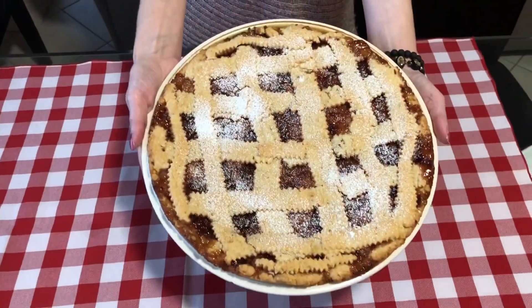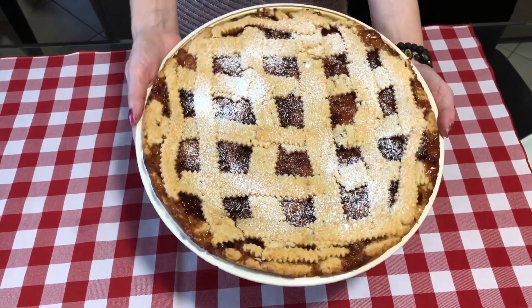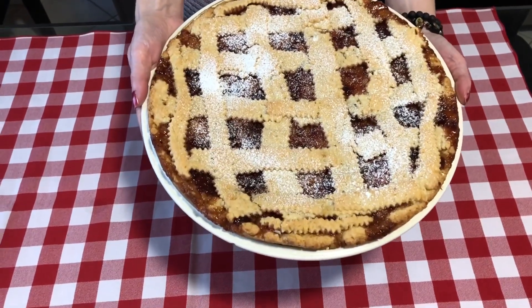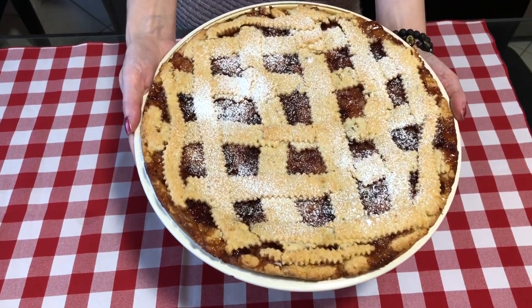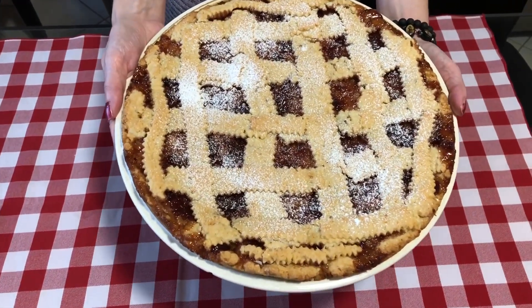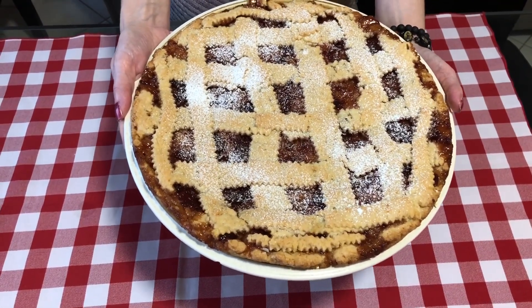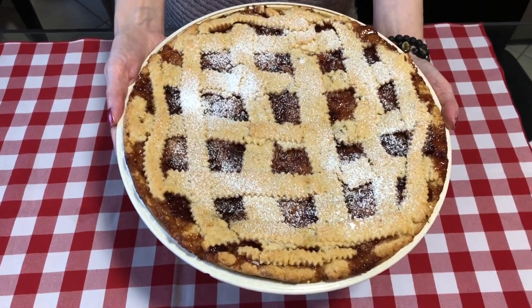We've taken our crostata out of the oven — it was in there for 35 minutes. It turned a nice golden brown and looks delicious. We let it sit for about half an hour and then sprinkled icing sugar on top, but that's optional — we just wanted it to look pretty. We hope you like this traditional Italian crostata recipe. Thank you for watching — Simply Delish Duo! Bye!